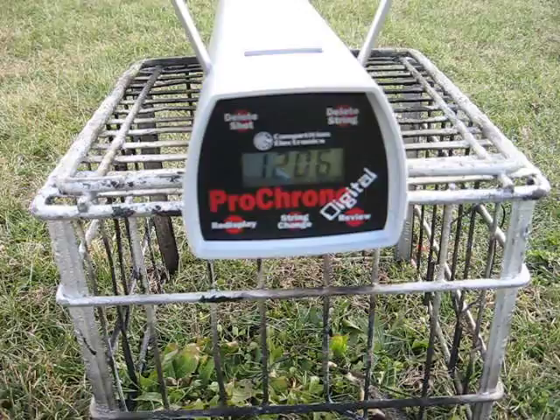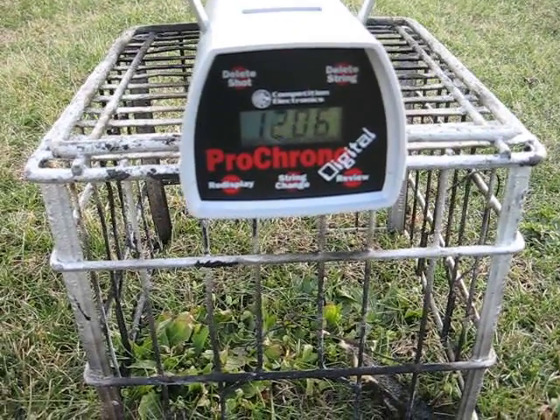If you've got a really high velocity shotgun reload using 7/8 ounce Lee slugs, I'd like to know what it is. Thanks.